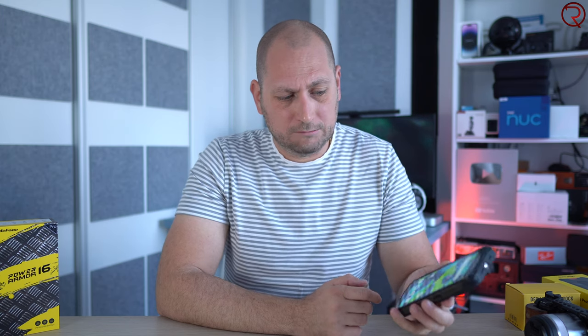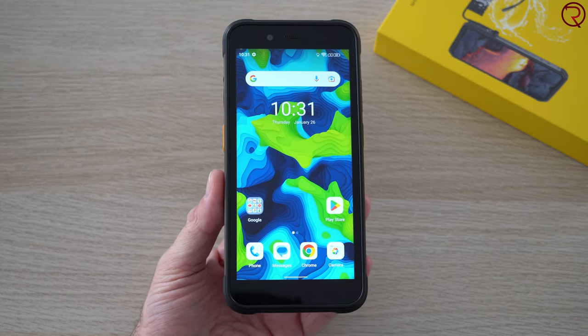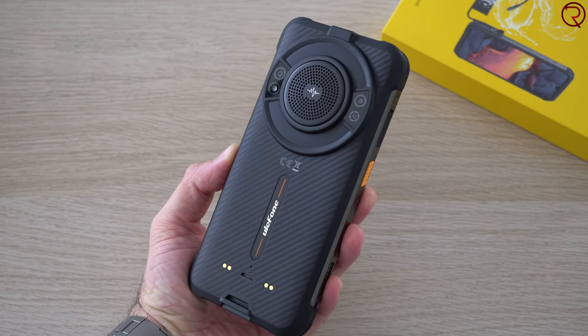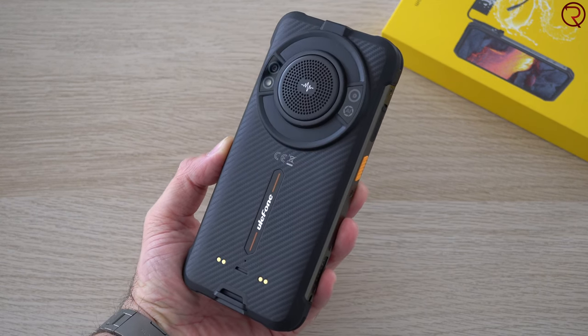On the front we have a 5.93-inch IPS panel with a resolution of 720p. The screen doesn't look bad indoors, but as soon as you take the phone outside you can barely see it — the screen doesn't get that bright. When you have an outdoor rugged phone, at least the screen should be bright enough to see outside, but with this one you can't exactly see it.